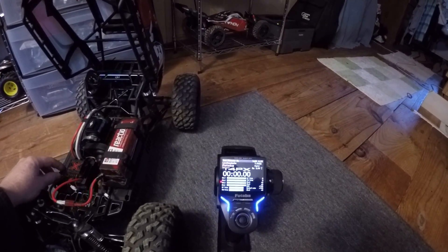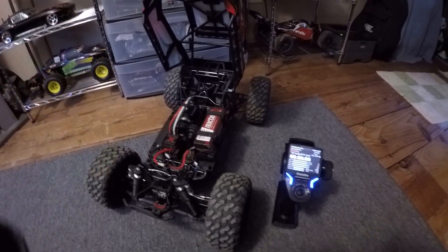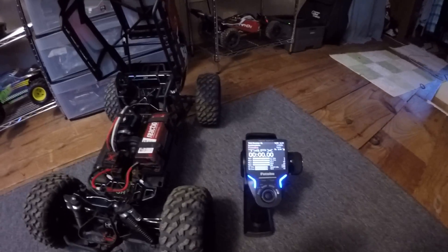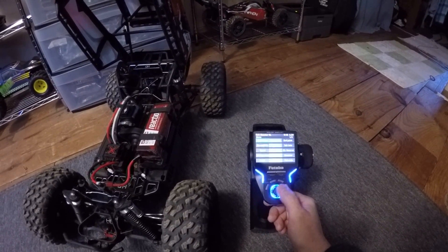First step is to power up the ESC. Now the second thing you need to do is go to your menu.